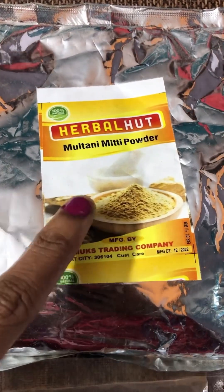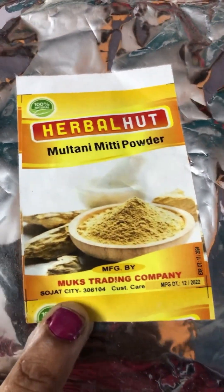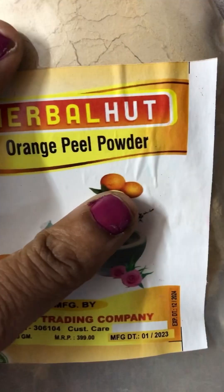Order face packs regularly - monthly once. For skin pigmentation, dark circles, pimples, and tan skin, this is very nice.